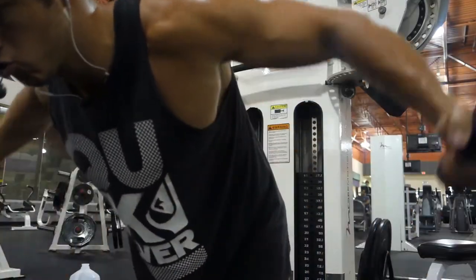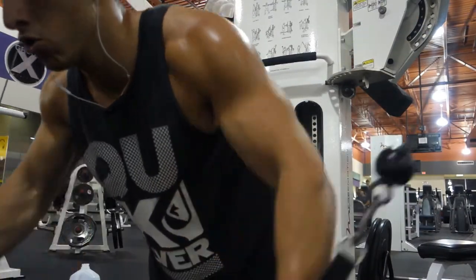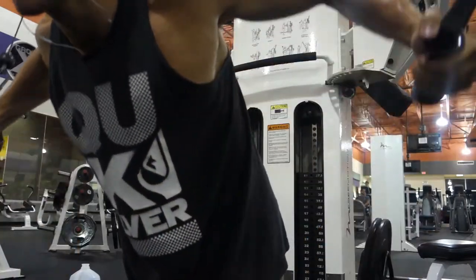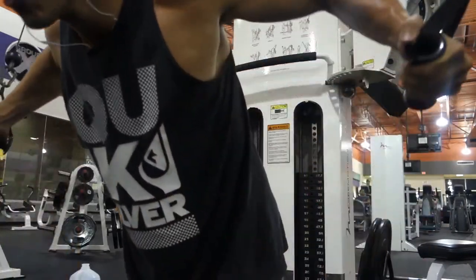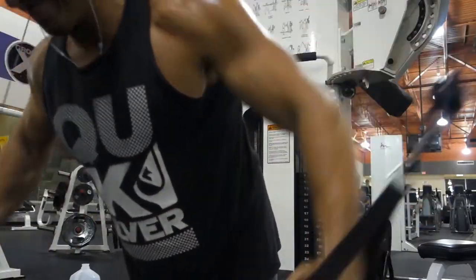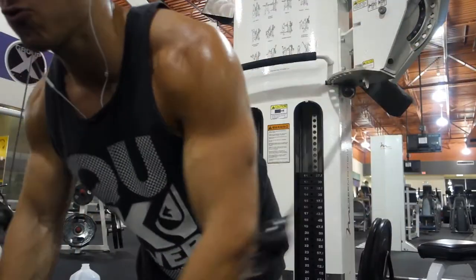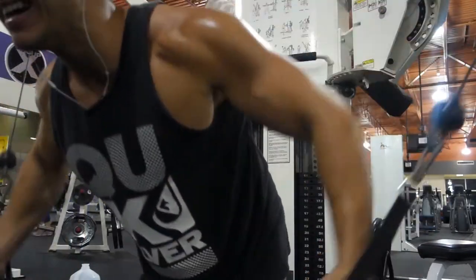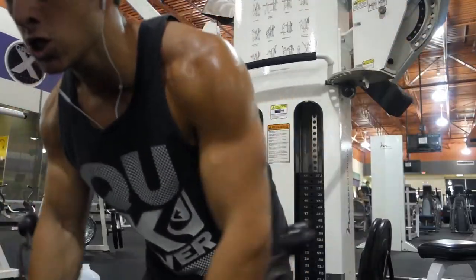From there, we put the arms up and hit some decline cable flies, really trying to squeeze at the bottom — 12 to 15 reps, three sets. I was probably on this machine for, I'd say, 30 to 40 minutes. That's where most of my time went.